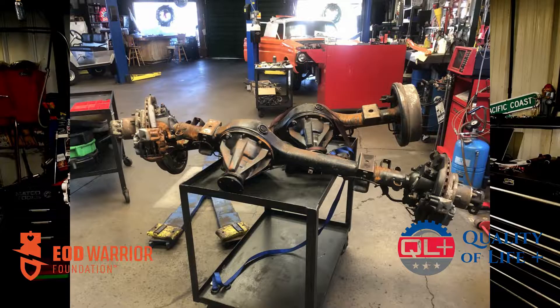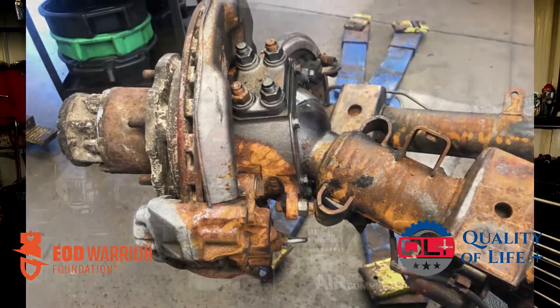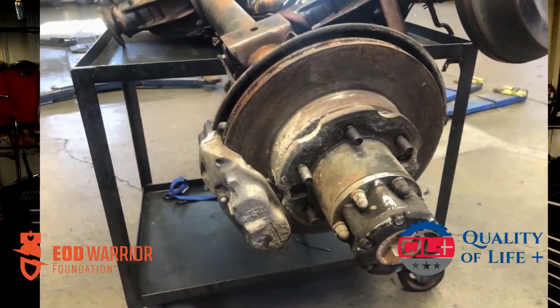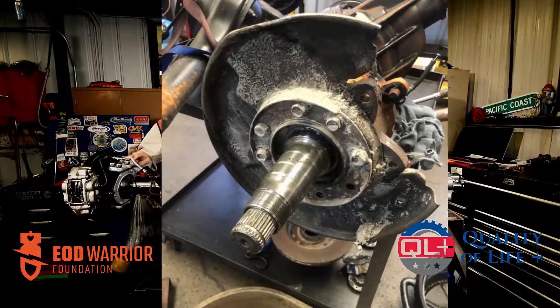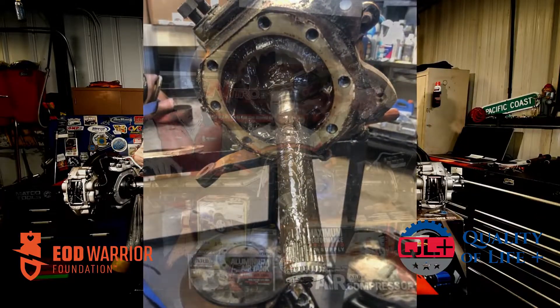When these things came in, they were covered in rust and dried-up grease, and it looked like they'd been neglected under a vehicle for the last 40 years. We had to take them all apart and see what we really had. And once we got the axles out, we found those things were trashed.